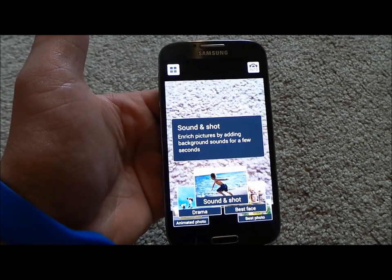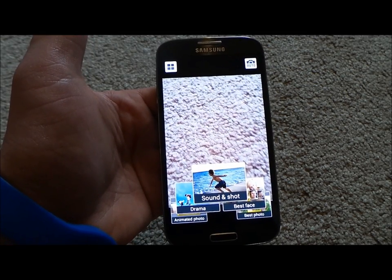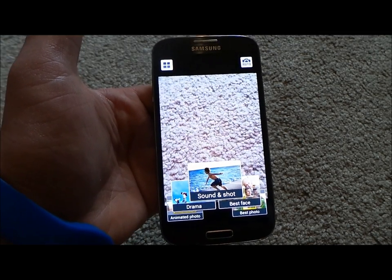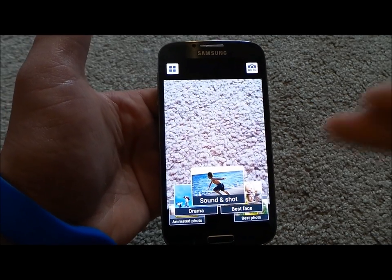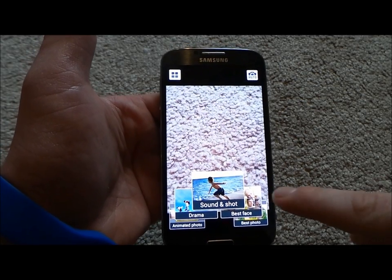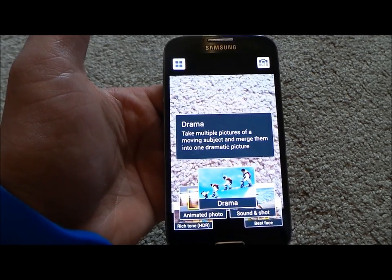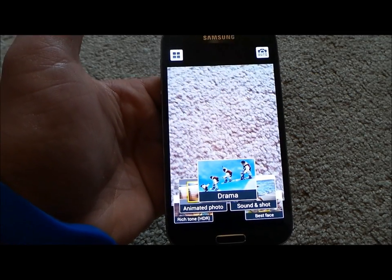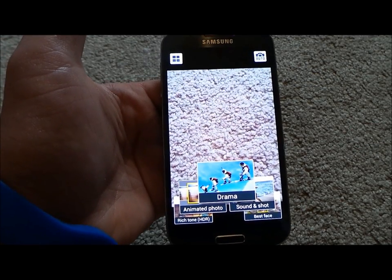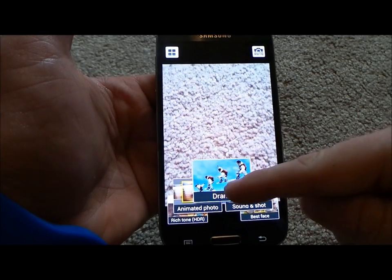With Sound & Shot, let's say you have a friend on the beach — you want a photo but also the sound of waves crashing, or you have a street performer and want a few seconds of what they're doing. Sound & Shot takes a photo and records sound — automatically it records nine seconds. For Drama Shot, it takes a series of photos and puts them into one image — about 100 photos in five seconds, laying them out across the scene in a single shot. I'll show some examples in a little bit.